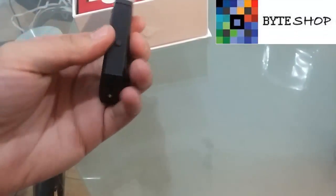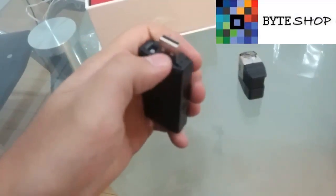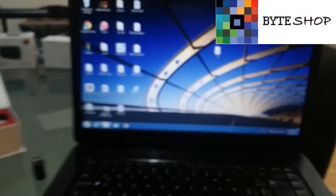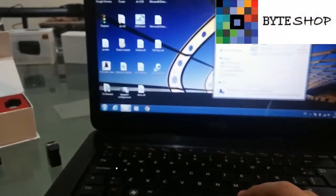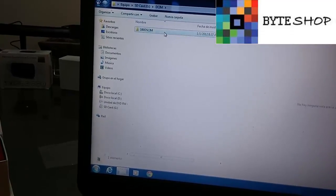Once we grab our video, the only thing we have to do is remove this tape and quit the memory. We put it in the computer to see what we recorded. We have to put the memory in the computer, then go to Start, Equipo, and select your MicroSD memory. Then put the proper memory of the camera there.